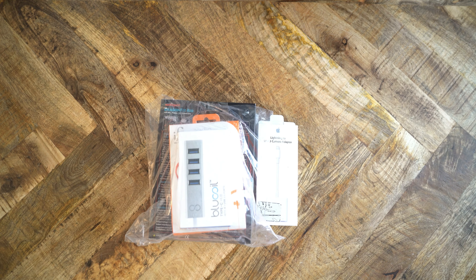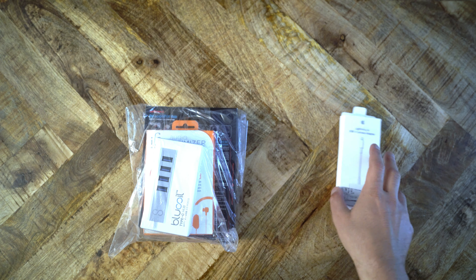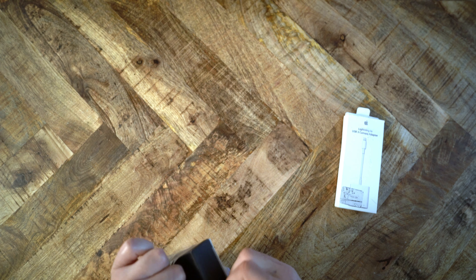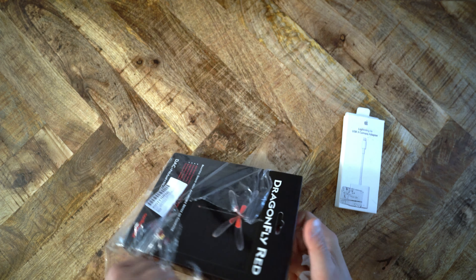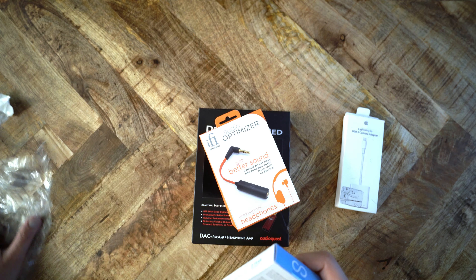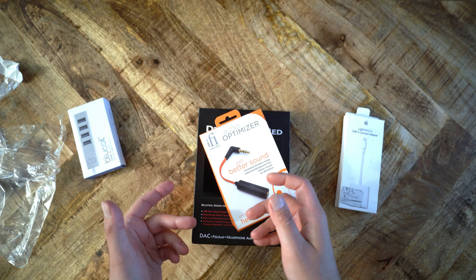Here is the unboxing. The AudioQuest Dragonfly Red comes in two versions — the Dragonfly Red itself and the Dragonfly Black, which is a lower spec version that is slightly less expensive. The Red goes for $199. If you go on Amazon, you'll find bundles for the Dragonfly Red with some additional accessories for $199, so you should just buy the one with all the accessories. Here's the Dragonfly Red, as well as an iFi Optimizer, and a USB-C to USB-A hub if you need one.